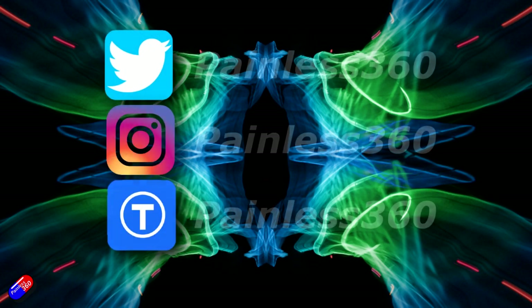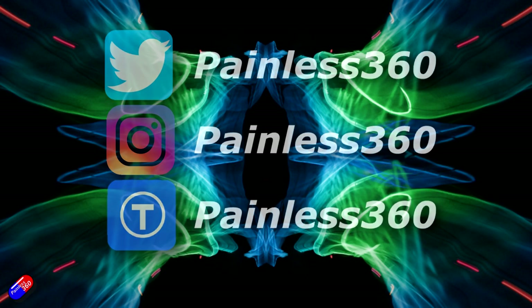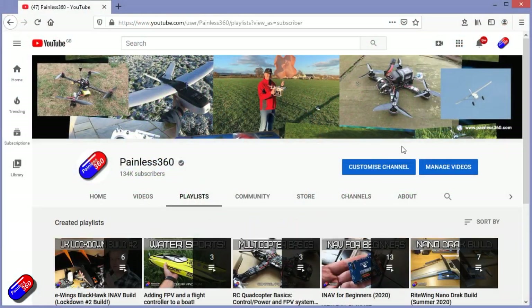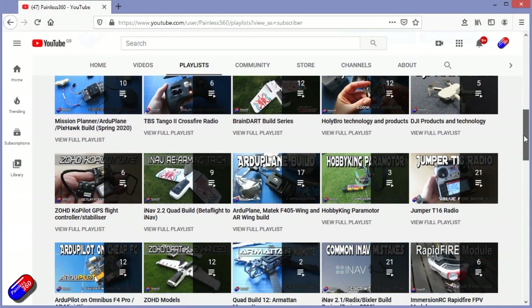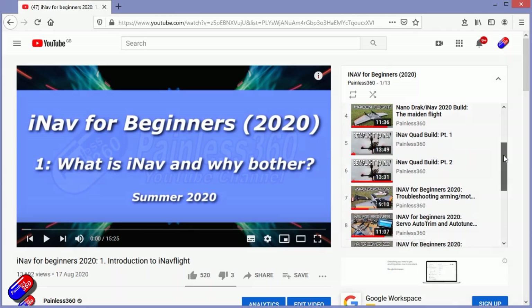Thank you for spending your time today watching this video. You can find me in all the usual places on social media. If you're trying to learn about a subject, check out the playlists — all my videos are organized into easy-to-follow playlists that will take you from the basics right through to some pretty advanced stuff.